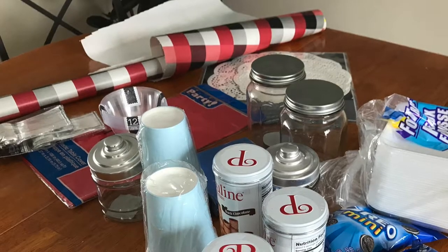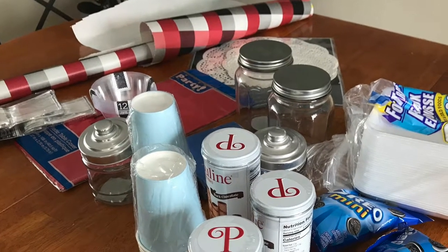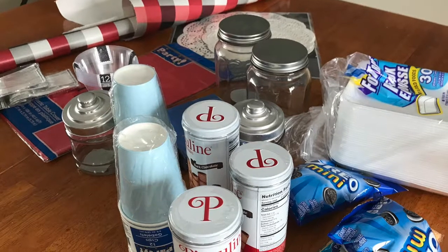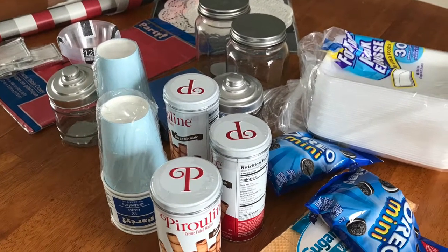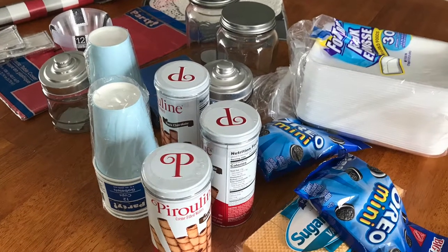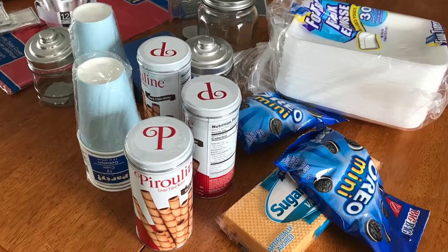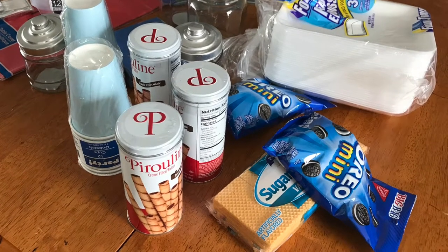I started with a trip to the dollar store for supplies. I had a leftover roll of Christmas wrapping paper. We also bought little plastic silver spoons, a plastic tablecloth, paper doilies, decorative glass jars, paper cups and napkins, and styrofoam trays for serving dinner to the kiddos, as well as cookies for hot cocoa topping. Not pictured are hot cocoa mix, mini marshmallows, and chocolate sprinkles we already had at home.